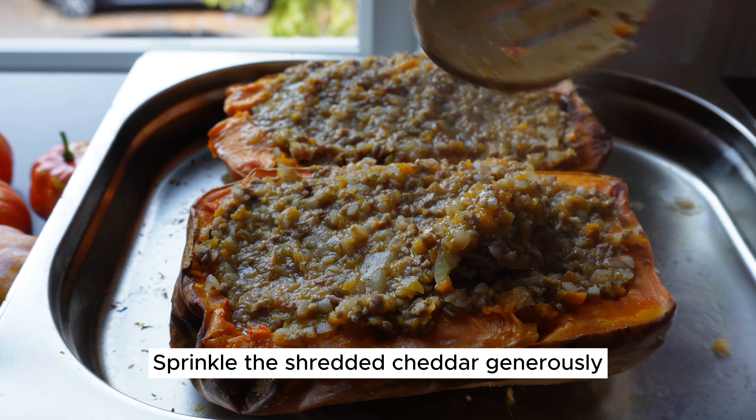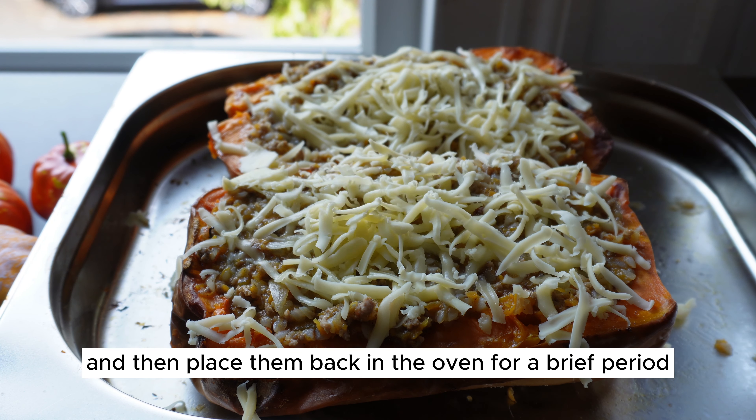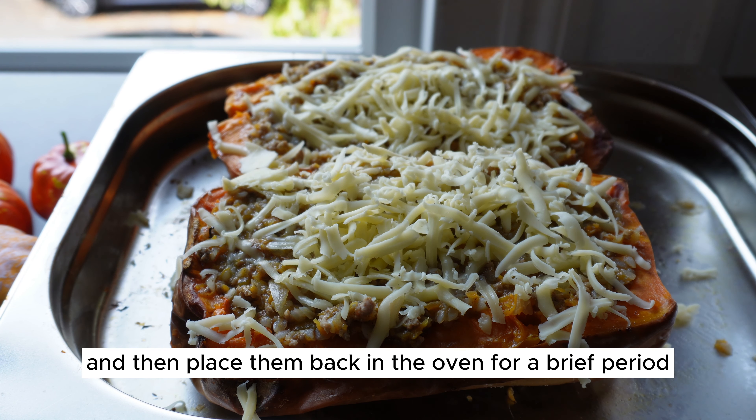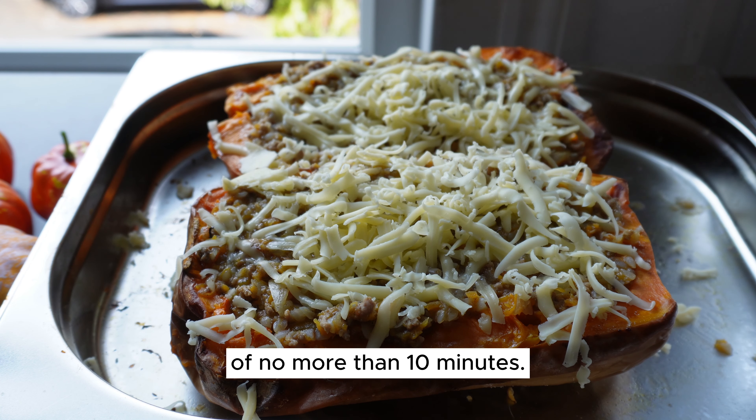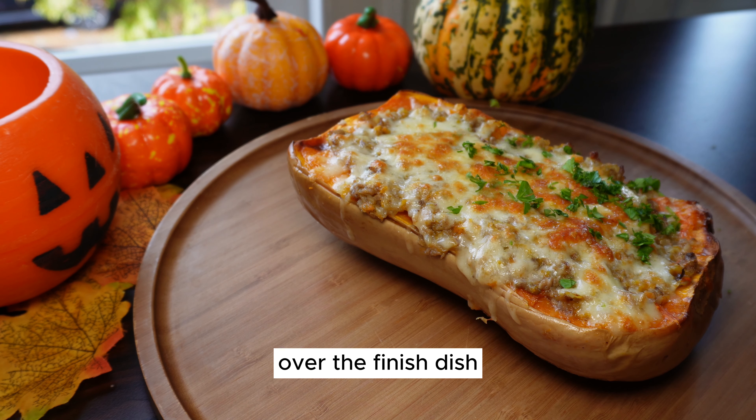Sprinkle the shredded cheddar generously over the stuffed butternut squash halves and then place them back in the oven for a brief period of no more than 10 minutes. Sprinkling some freshly chopped parsley over the finished dish will add a pop of freshness and a burst of vibrant color, elevating the overall presentation and adding a delightful herbal note to the flavors.